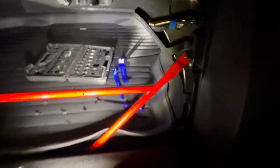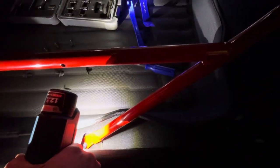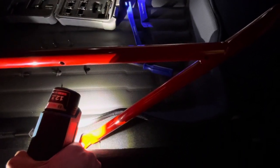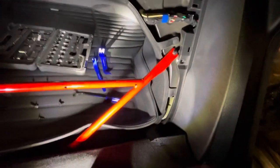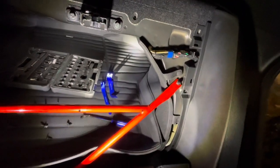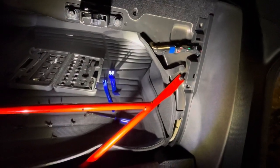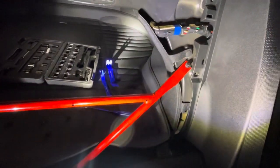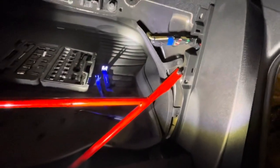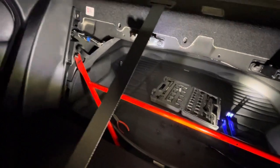For actually getting the trunk brace out, it looks pretty straightforward. You can use a socket for the bolts on top, but for the ones on the bottom you won't be able to fit a socket in there - you'll need a box end wrench or closed wrench to get in there. For torque specs, I haven't bought access to the service manual yet, so I'd just say snug tight. Access to the actual service manual is going to be around $40 for a week.